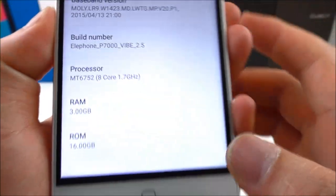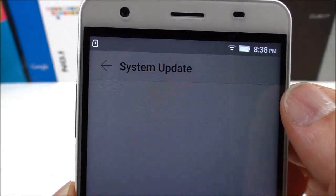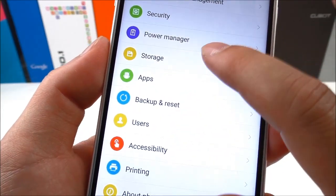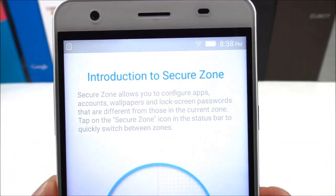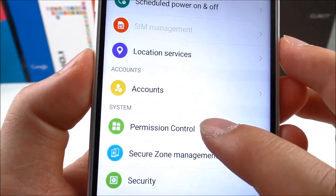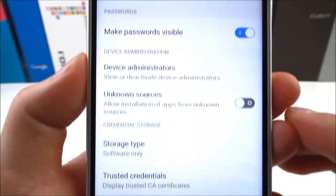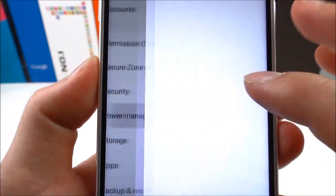We can see some specs here. Let's check system update — the system is the latest version. We also have Secure Zone, permission control, security, and power manager available in the settings.